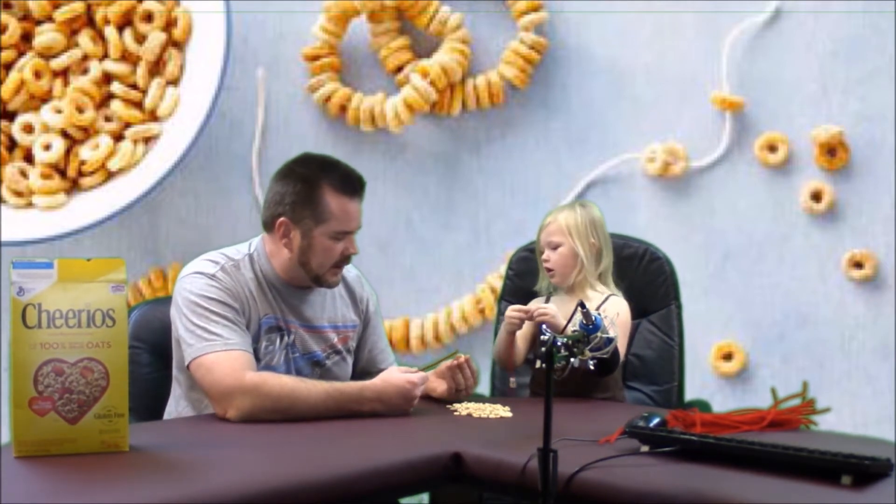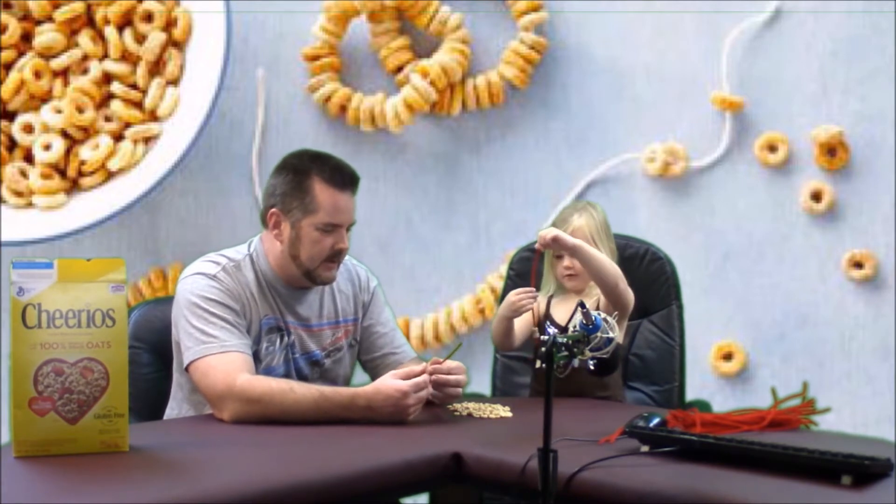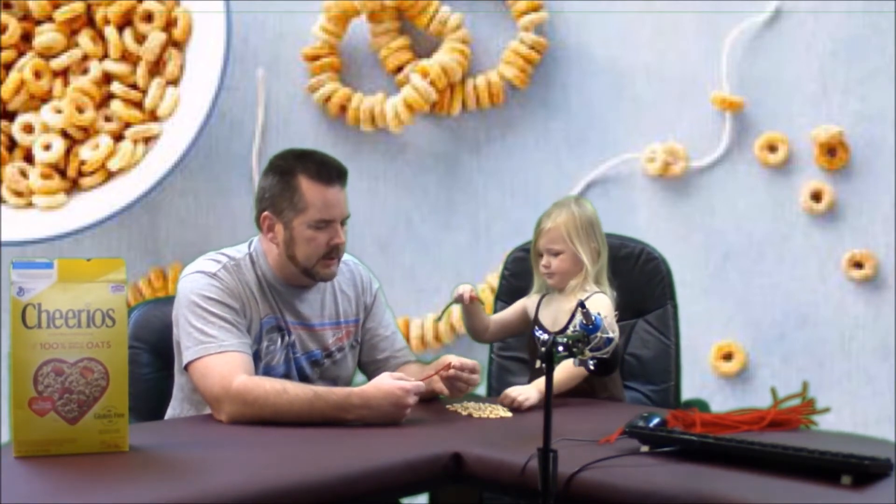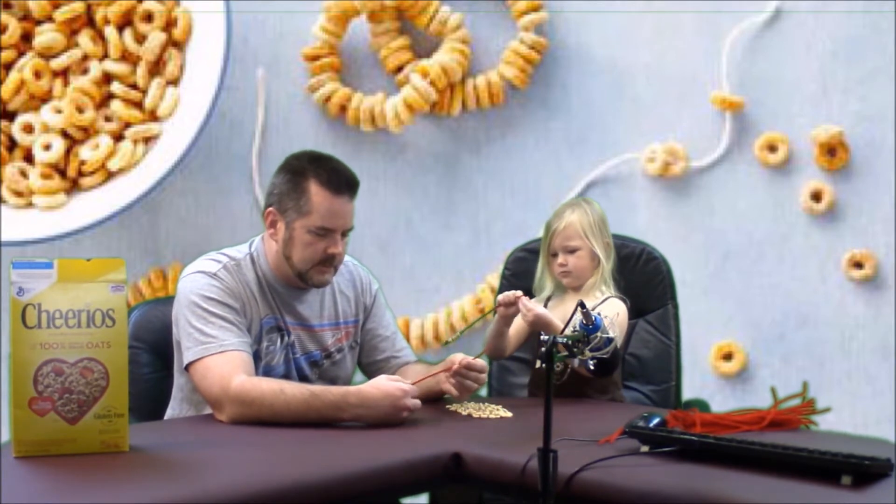I might be winning. Look it, I'm going pretty fast here. I'm going fast too. Am I winning? I am. Oh, you're going fast, too. Okay. Good deal.